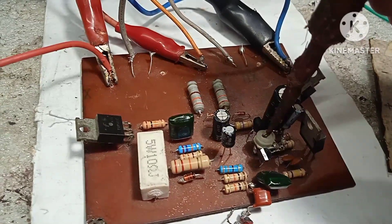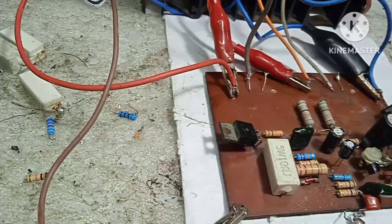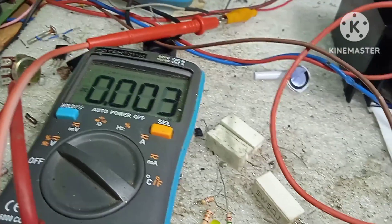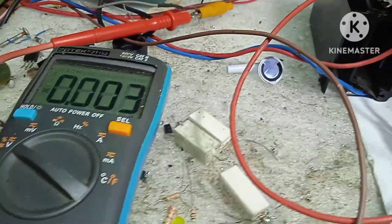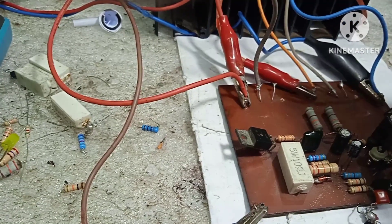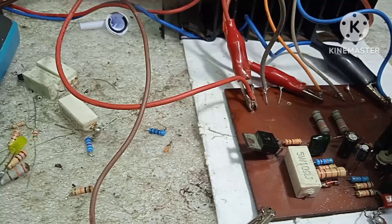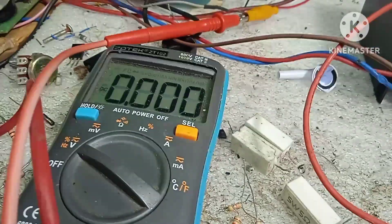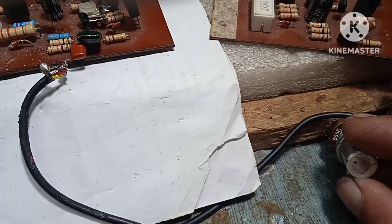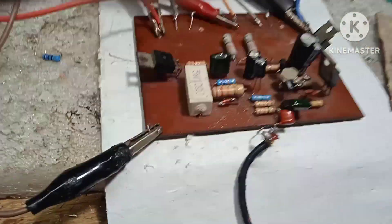I-adjust natin. Tawad na lang muna — 3 millivolts na lang muna, 3 or 2 millivolts. Konting check-up para sa adjustment. Ayan, 1 millivolt or 0. Sound check natin — tumutunog na, may audio na talaga siya naka-88 VDC.